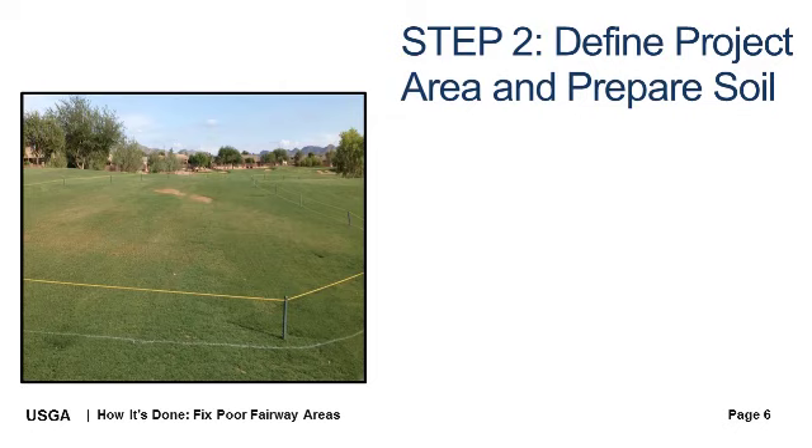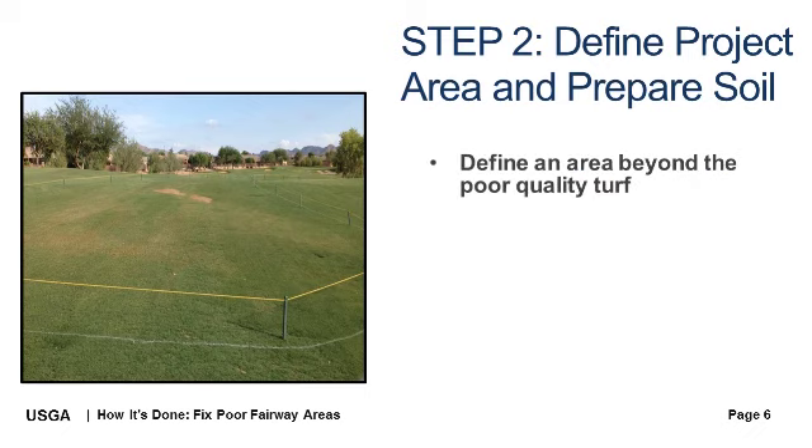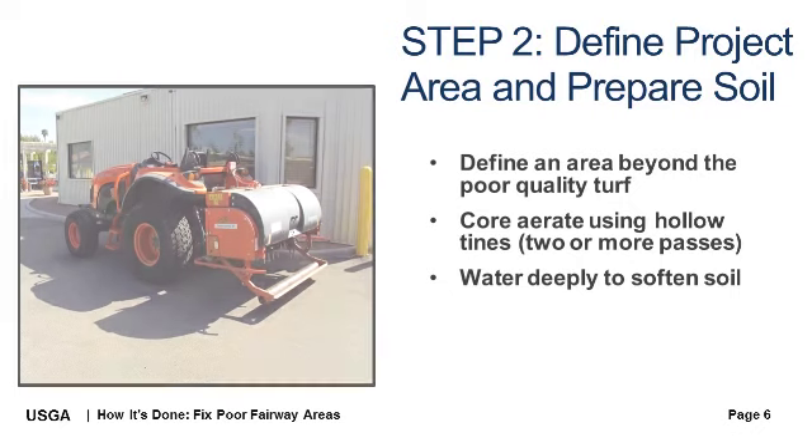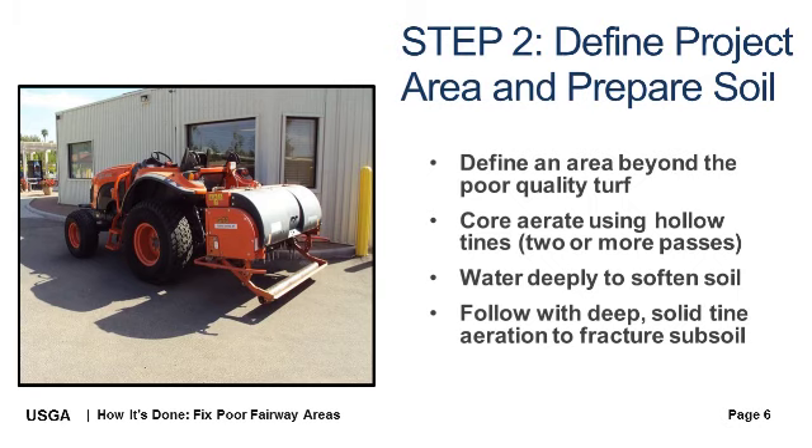Step 2 is to define the project area and prepare the soil. Define an area well beyond the localized poor turf and use this opportunity to fix as much area as possible. Aerate the project area with hollow tines, preferably two or more passes. Given that the project area is likely compacted, the holes created may only be one to two inches deep, and that's okay. The idea is to create voids and increase the potential for this site to accept water. Water the area deeply to encourage softer conditions. Once the area is nearly saturated, deploy a deep, solid tine aeration machine to fracture the subsoil. If the soil contains elevated sodium levels, consider applying a calcium amendment such as gypsum.